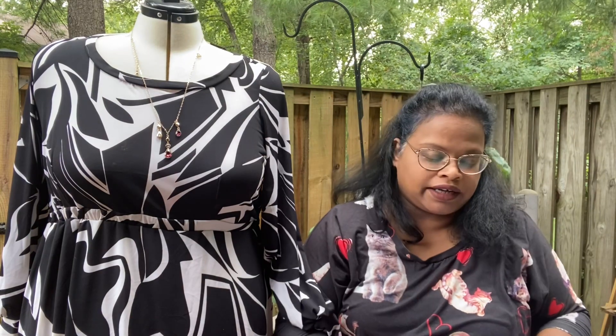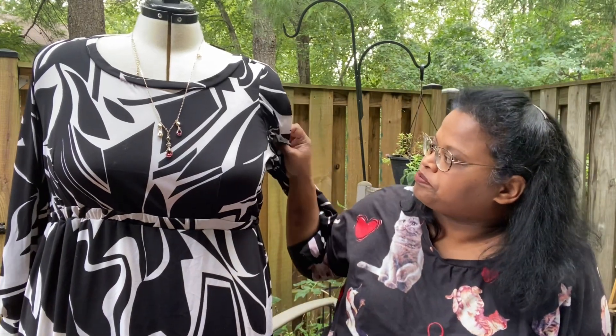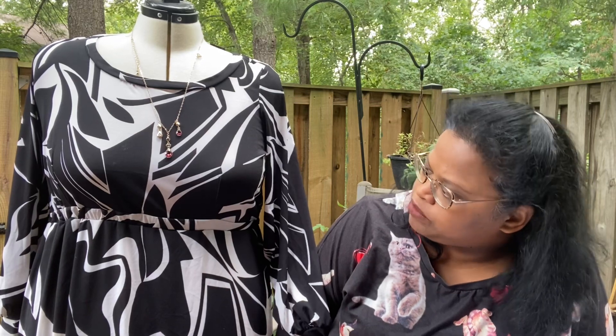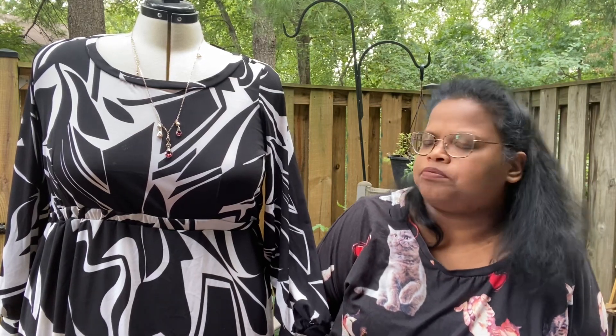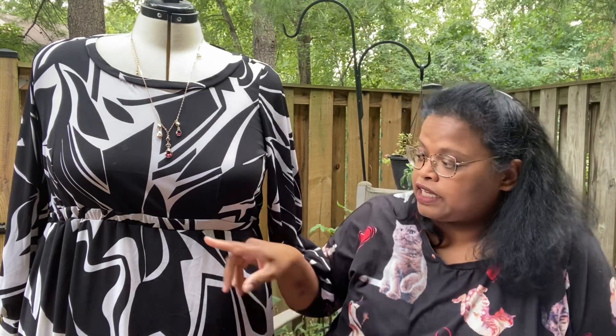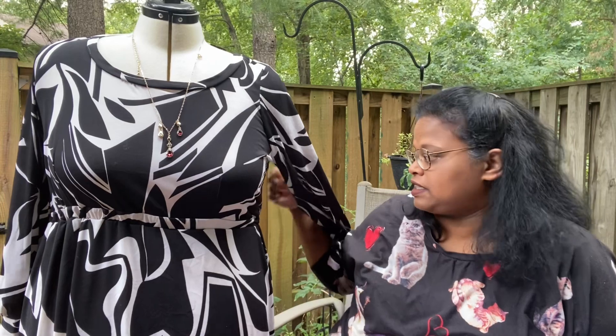I chose the fitted bodice. It does have bust darts. I chose the fitted bodice with the bishop sleeves. And I did choose the waistband with the elastic in the back, and that is genius. I think the elastic in the back — I really love that.